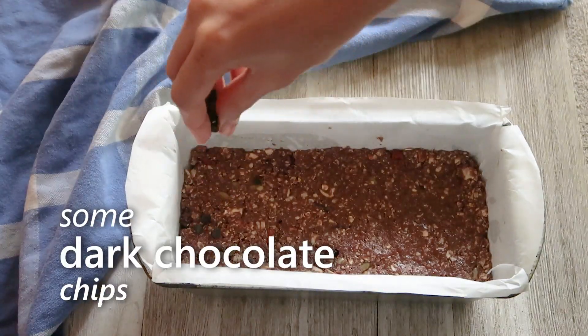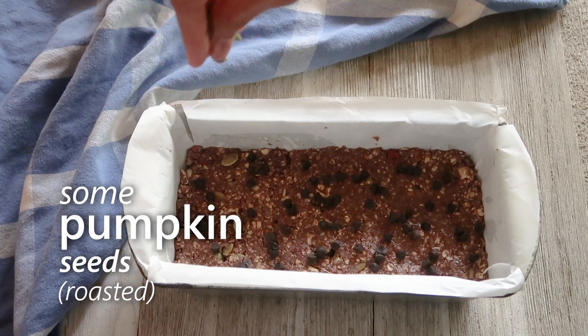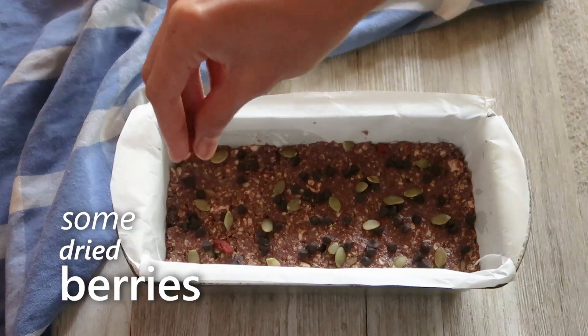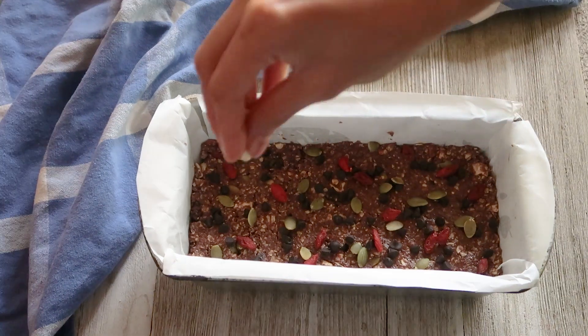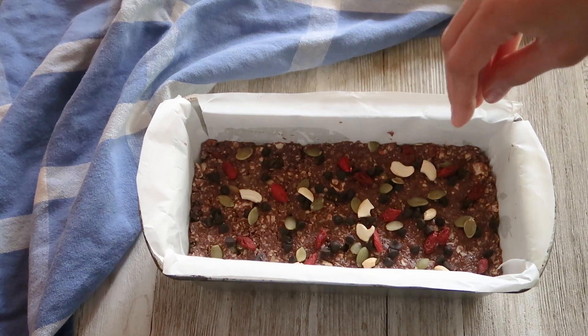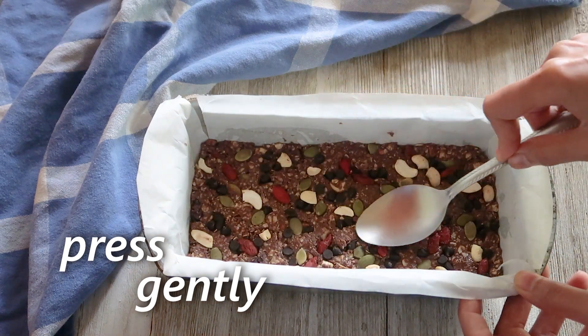Now we'll transfer this mixture into a parchment paper lined loaf pan and spread it evenly. We'll top it off with some dark chocolate chips, some roasted pumpkin seeds, some dried berries or raisins, and some roasted cashews. We'll press them gently and refrigerate for around two to three hours or until it firms up completely.